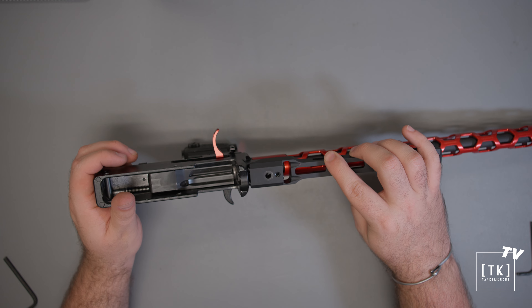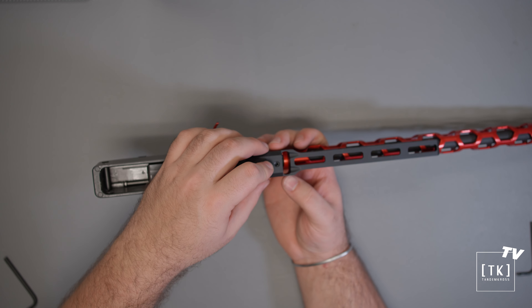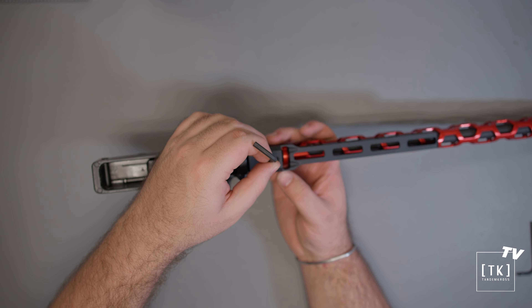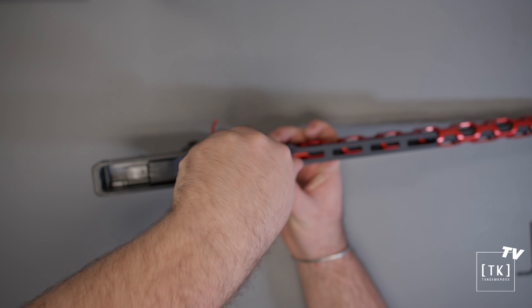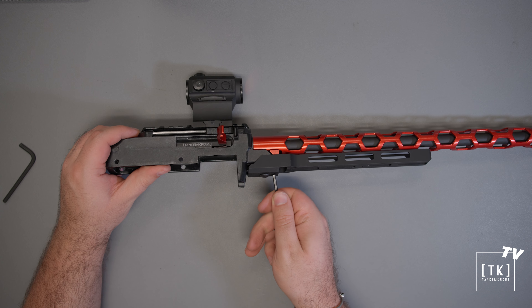With that taken care of, we're going to place our hand guard onto the receiver and then take the button head screw, place that in the hole, line it up with the takedown screw hole, and then with the larger of the two included allen keys, we'll snug this down. Once that's snug, we can see how good our eyeball adjustment of the first set screw was.